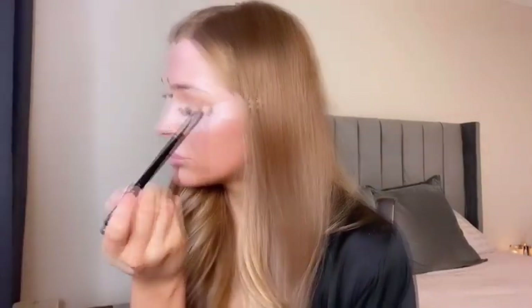Taking a fluffy brush, I'm going to go in with the NYX Matte Bronzer and just pop it through the crease for our transition shade. I'm just going to slowly build up with this colour — don't put too much on the brush at once. You want to build up to get a nice blend and an even finish.